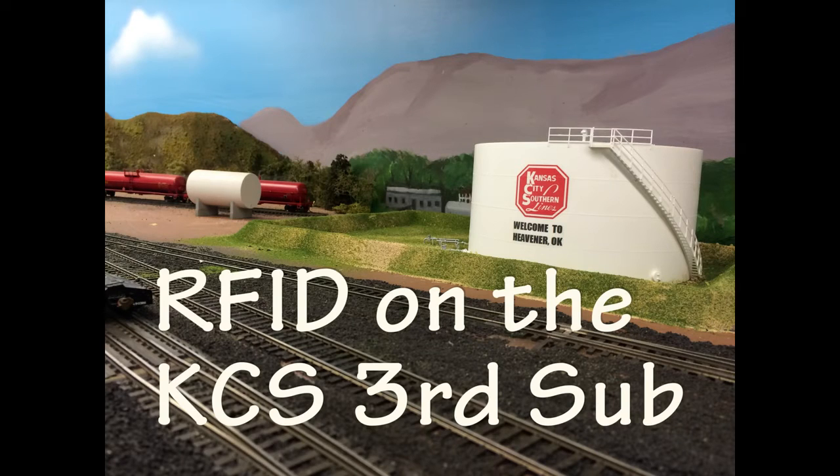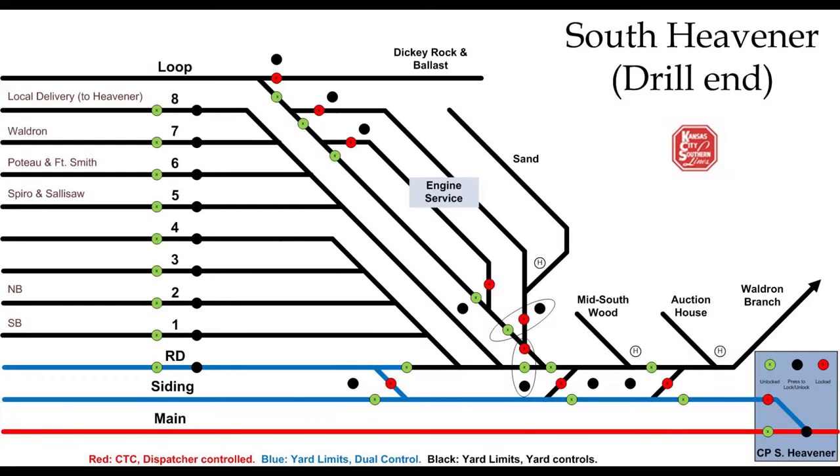This is a demo of the RFID system used on the HO scale KCS 3rd Sub. You'll see how it works in operation, as seen and used by the drill job that breaks down incoming trains and classifies cars. There are tracks set up for cars headed to various destinations on and off the model railroad layout. The drill crew's job is to sort cars from the incoming trains onto the correct tracks based on each car's destination.